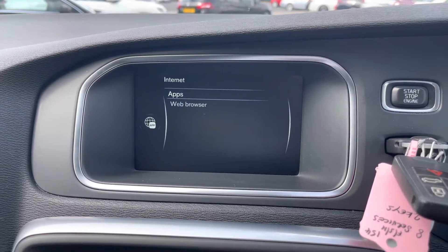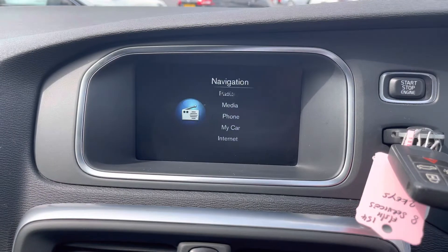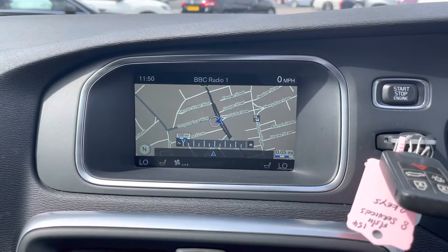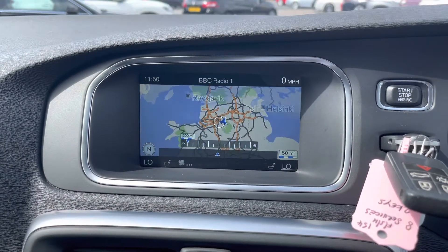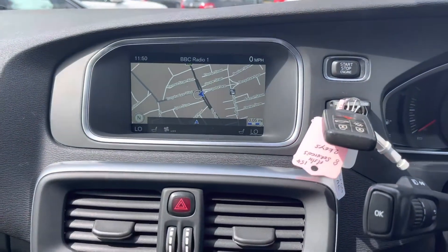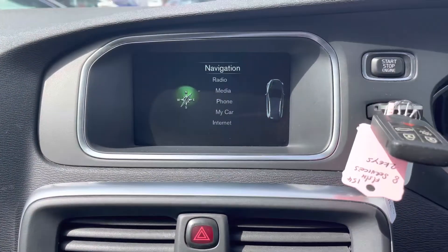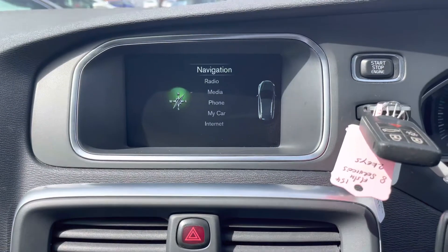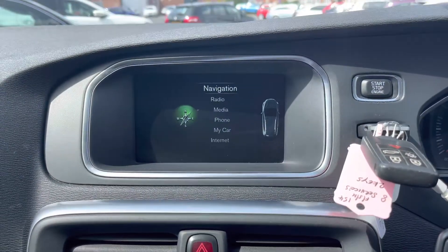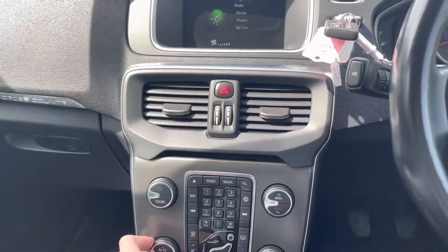There's also an internet option with apps and a web browser when you pair your phone. This Volvo also comes with navigation so you're never lost — it provides clear, easy-to-follow guidance and you can zoom in and out using the scroller. The V40 also comes with rear parking sensors which activate when you select reverse gear, giving you visual guidance on proximity to objects.